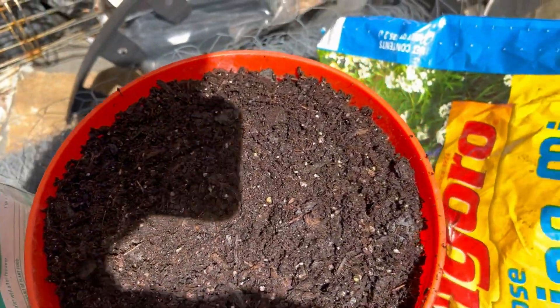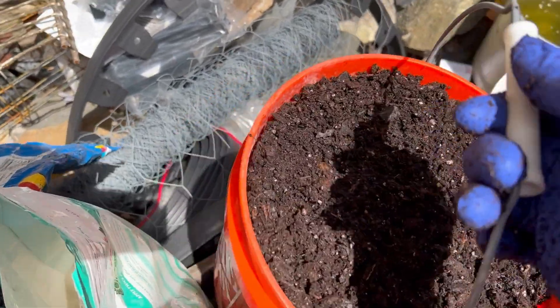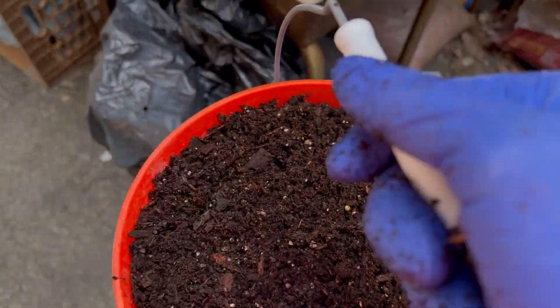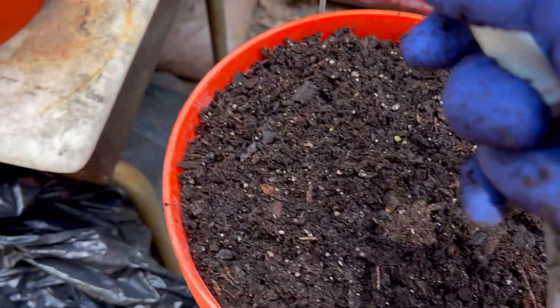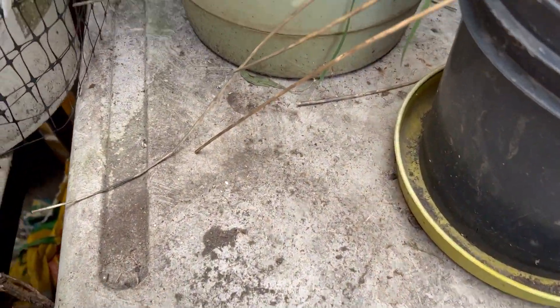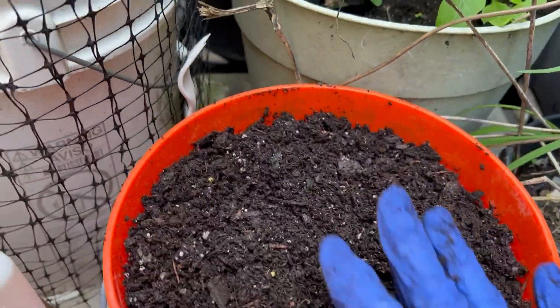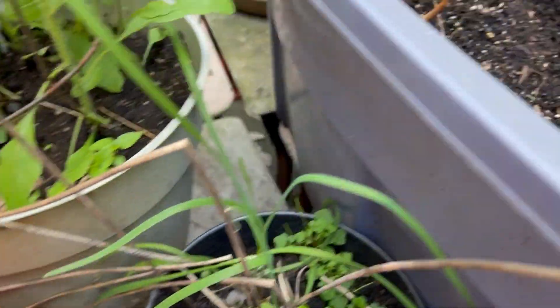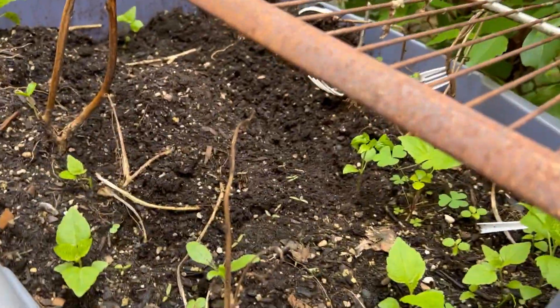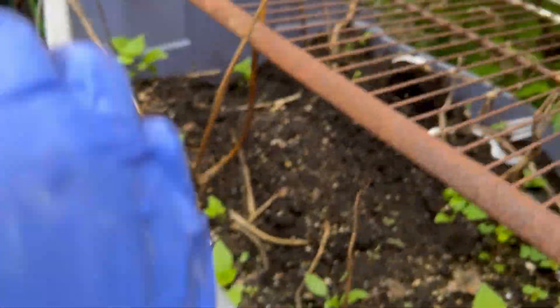I'm gonna put a screen around this and secure it. I'm not sure where to put it as of now — let's put it over here. I have this area that I plan to work on next. I'll get a cover for this for now. Look at my container — something just dug everything up, so now I need to work on this right here. Oh, they broke the side off — look at the side.